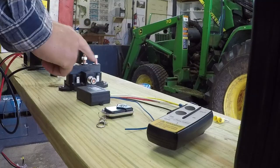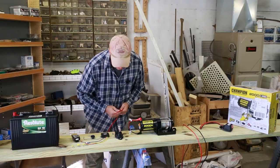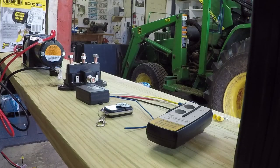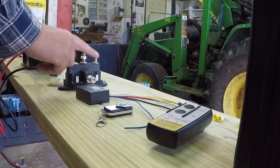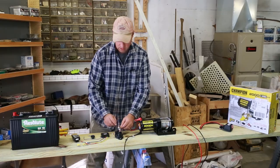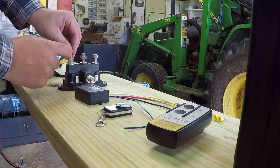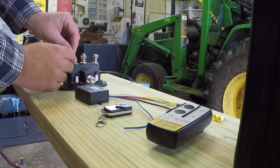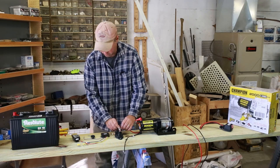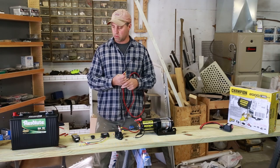Now we got the loose ends here, we're gonna put them on to our reversing solenoid. We got four big posts and two smaller spade posts. The way it's set up is the winch wires go to these two outer posts. The battery cables will go to these two center ones. Then our little controller here goes to these little spade connectors. Notice these posts here — they're kind of loose when you loosen the nut up on them, but they tighten up once you get that nut nice and tight on there.